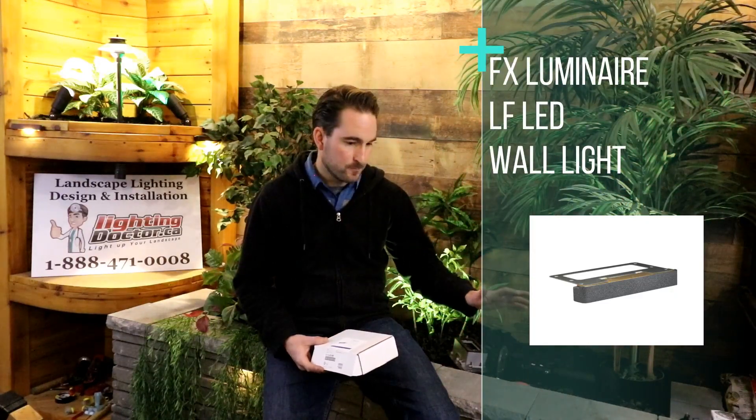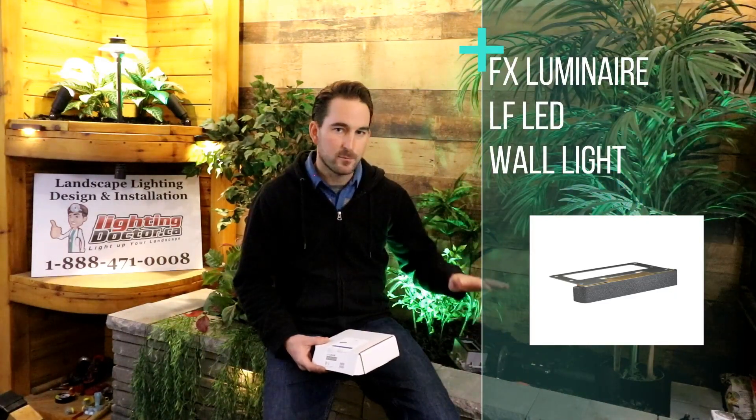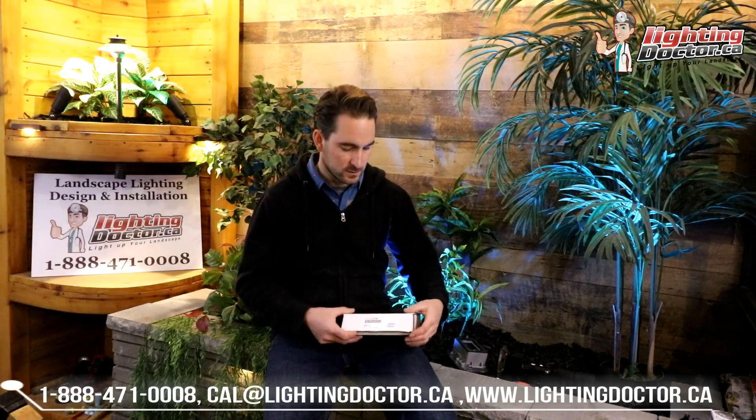Another one of my favorite lights is the LF hardscape light from FX Luminaire — really durable, really quality light. I like this light because it easily fits under any hardscape stone walls, under the steps of decks, all kinds of areas like that, and the light stays really hidden, so it's a great light for that.